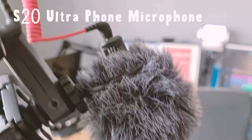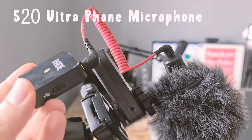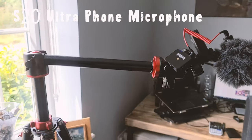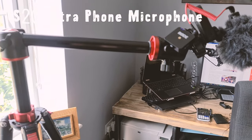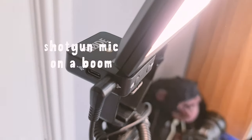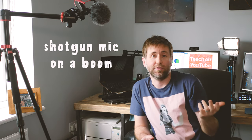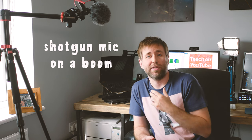The Rode Wireless Go can just be connected by an ordinary stereo jack cable into the transmitter part, which I had on my lapel a moment ago. That is now transmitting the audio from the shotgun microphone, which is mounted on this boom arm — just a tripod with an arm that goes across to one side — and that is transmitting back to my camera. This is secret option number three, which has the microphone much closer to my face while the camera is further away.